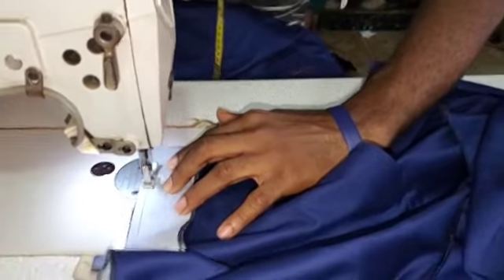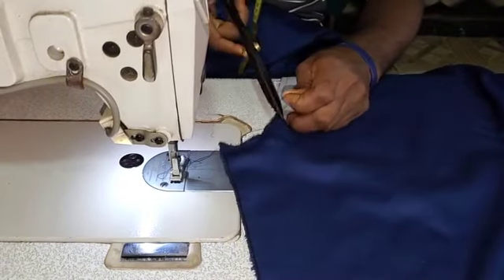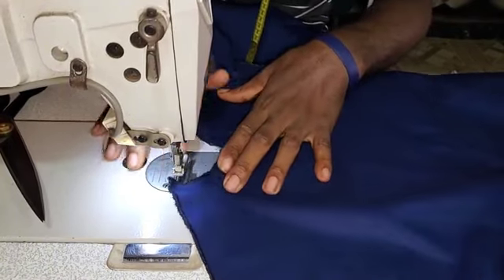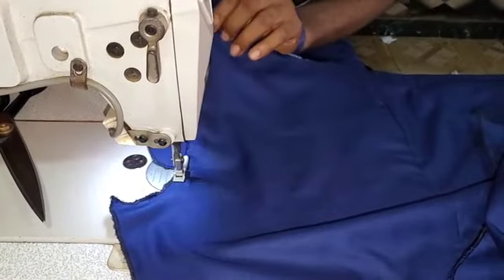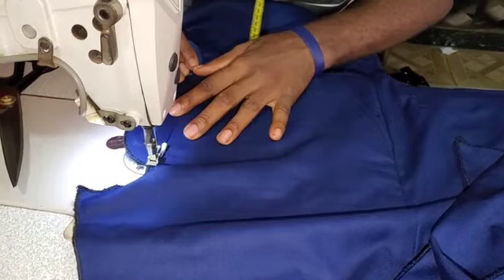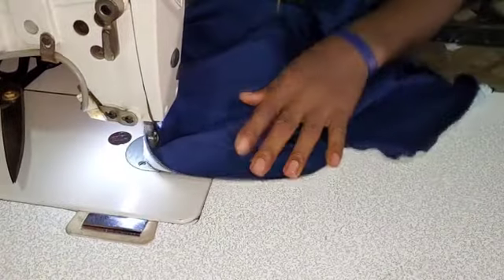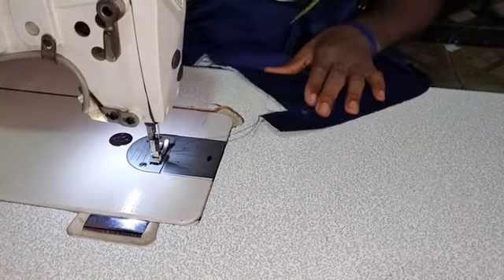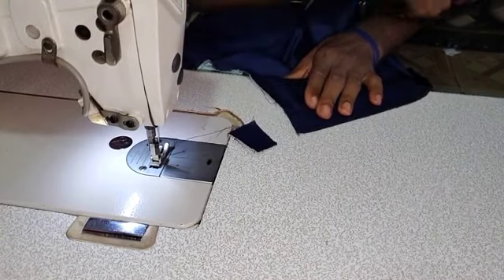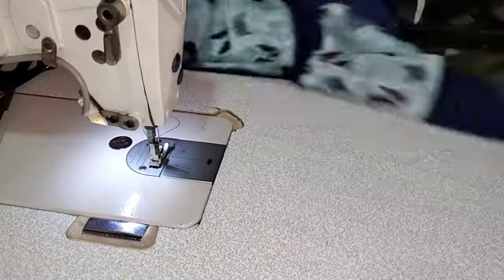Stitch all through that way. So once you get to this stage, this is what it looks like. Then you open it up this way and then topstitch on the placket — topstitch all through that way on the placket. And then cut to the exact length, make it to be a bit higher. Don't go straight, make it to be a bit higher there. You see how I place my scissors.